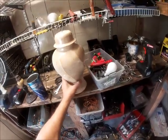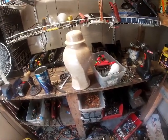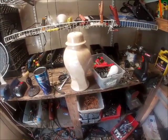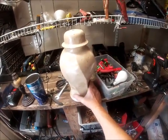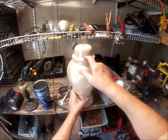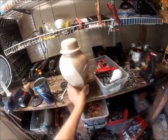Here's a lamp I got a while back. It was a lamp — I took all the guts off of it. I want to make a vase, and I'm going to cut it off right here. It's a pretty base.